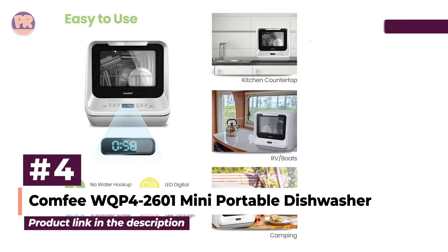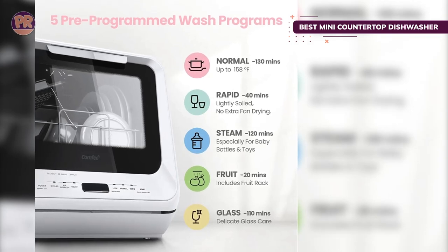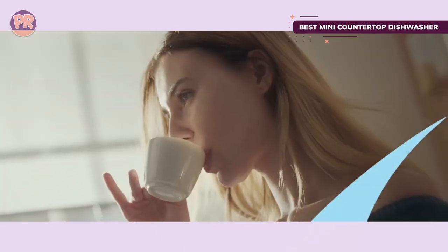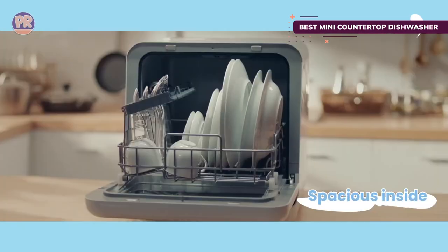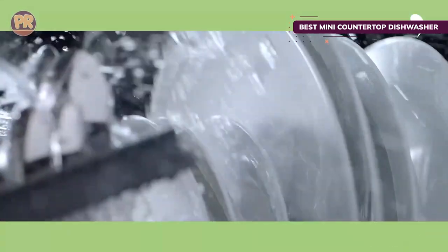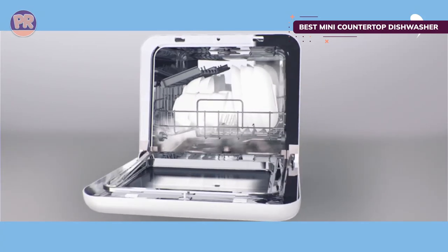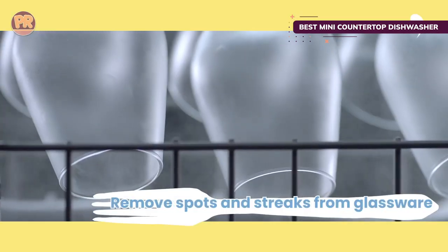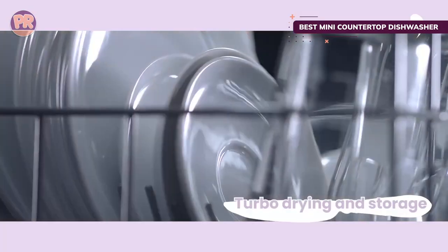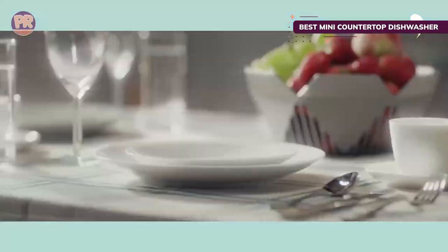The next countertop dishwasher on our list is the Comfee WK426-01 Mini Portable Dishwasher. Dimensions can vary considerably among countertop models, and the Comfee Mini Portable Dishwasher keeps things compact — it's our pick for a small countertop dishwasher. It's a great choice for kitchens with limited countertop space or small living arrangements like a tiny house or RV. It also has a built-in water tank for flexible placement. This mini countertop dishwasher measures only 16.5 inches wide, saving five or more inches of countertop space compared with larger models, though its smaller size limits capacity to about two place settings per load.